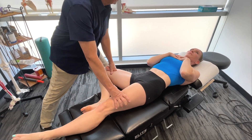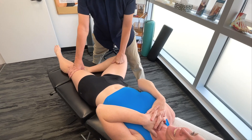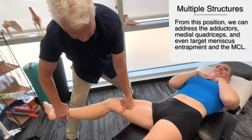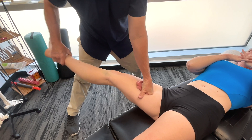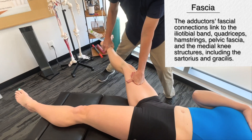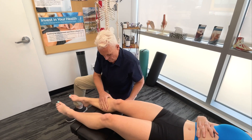Does it get pretty tight there? Starting to get a little bit closer here. A little bit of circumduction — take it up, take it down, out into circumduction — right there. Let's work our way down the leg a little bit.